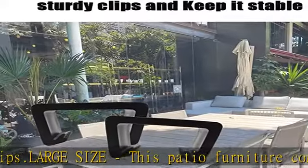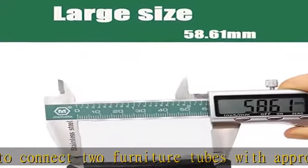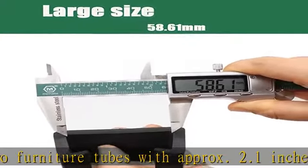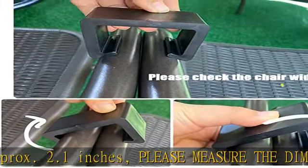Good quality and durable, made by premium hard plastic — firm and durable. Can be used for indoor or outdoor as well. Easy to install: you don't need any tools to install this furniture clip. Easy to assemble and keep your outdoor wicker furniture together.